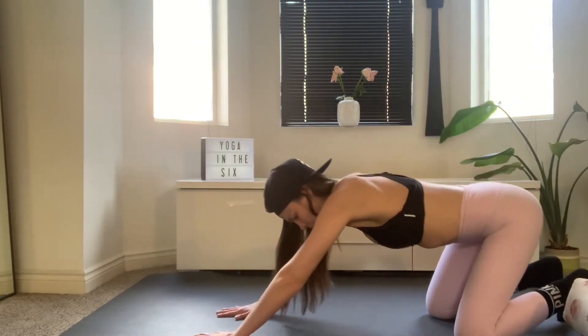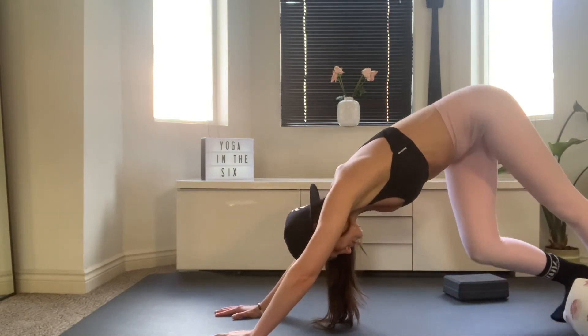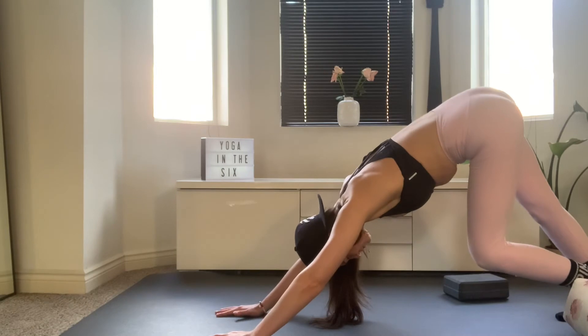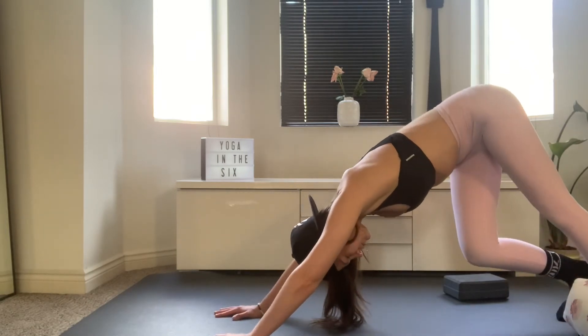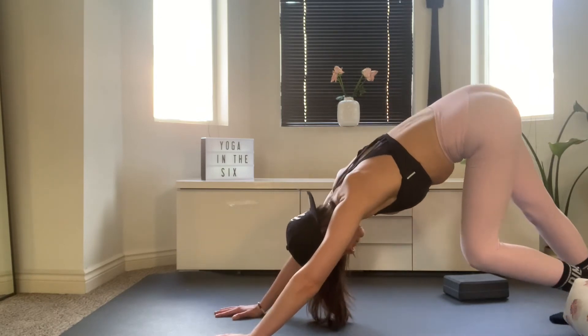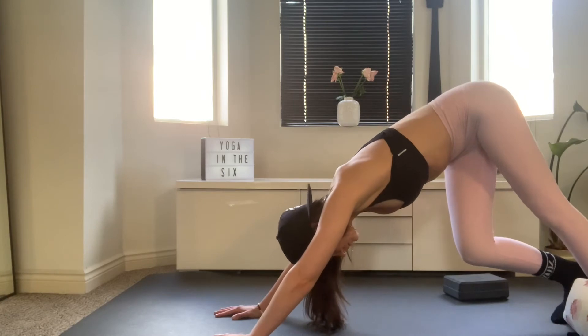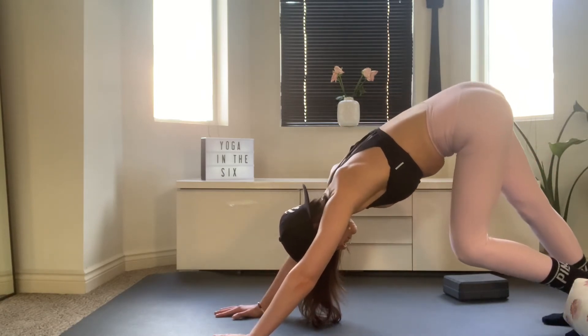Walk your hands one hand's length forward. Tuck your toes and press your booty back to your heels. Lift your knees and then straighten your left leg, straighten your right. Whenever you're ready, start to pedal it out, just gently bending into one knee and then alternating from side to side, just to open up the backs of the legs.